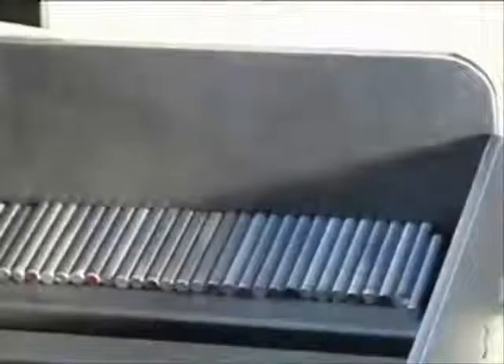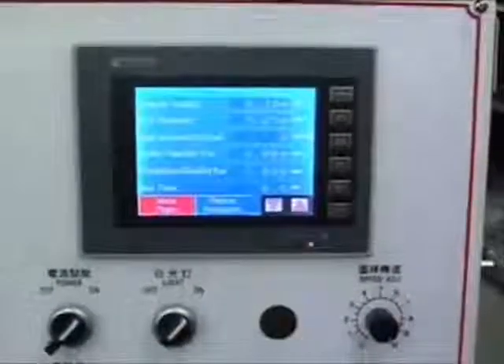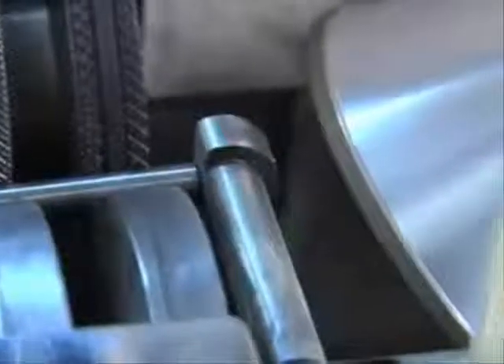Here is a typical auto grind chamfer operation. First, put the rods into the loader, then input the chamfer width. The machine automatically locates the front of the rod, measures the diameter of the rod, and then grinds the chamfer accordingly.